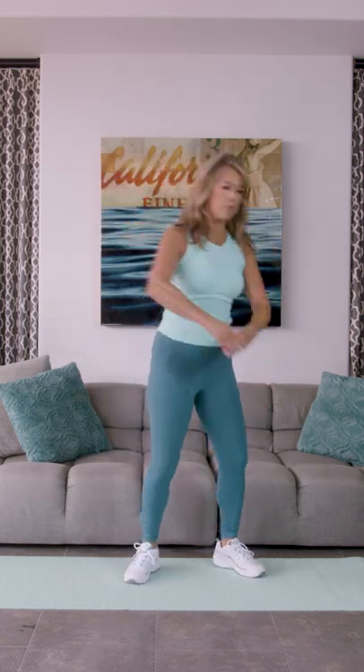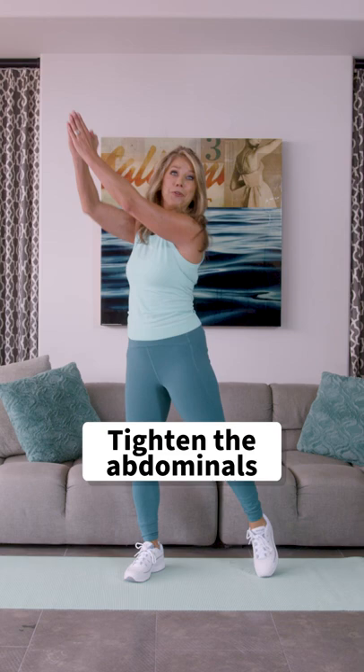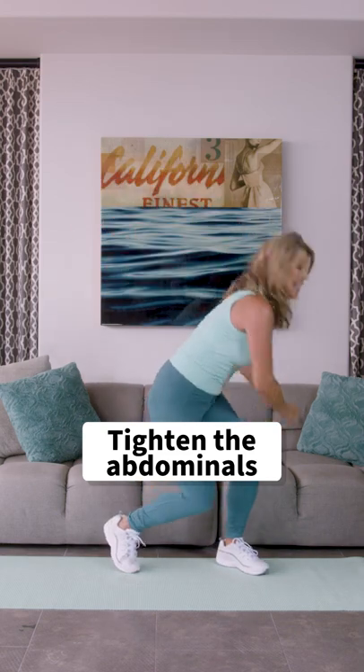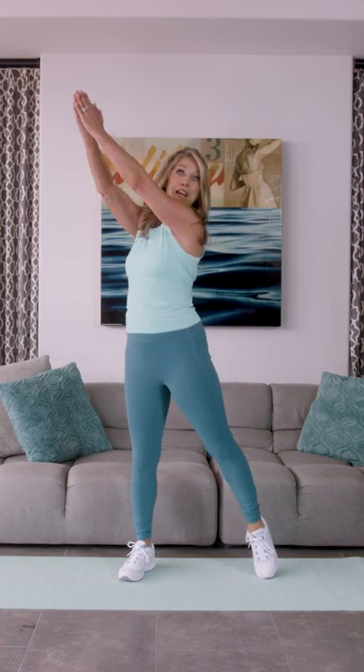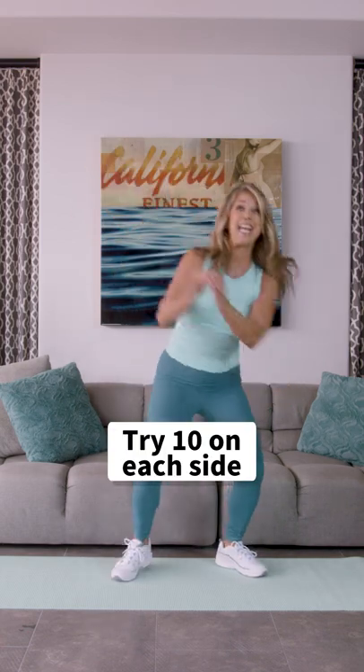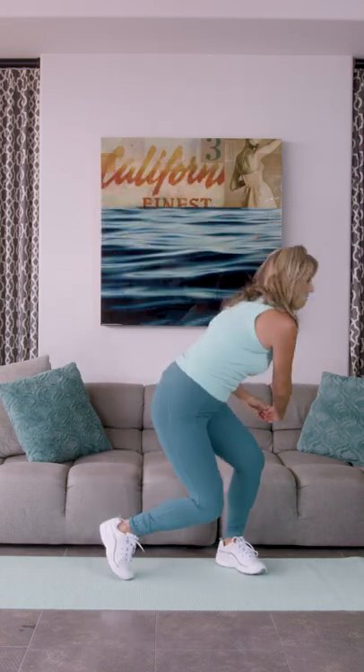As you do that, tighten up through the abdominals. Pull the belly button up and in, navel to spine, and twist. Just do the best you can. Try ten on each side and really feel it. Lengthen the spine and twist.